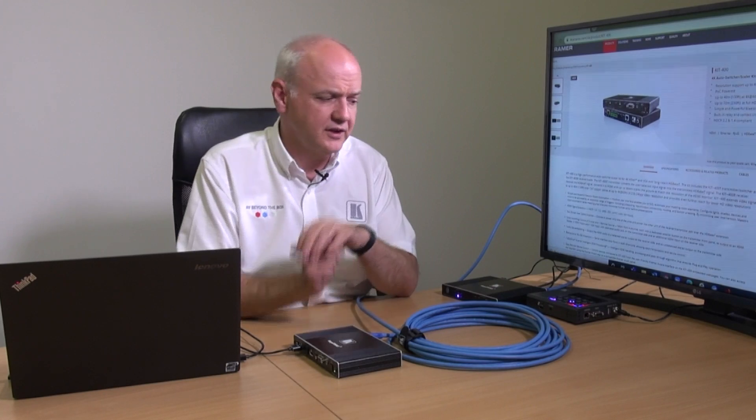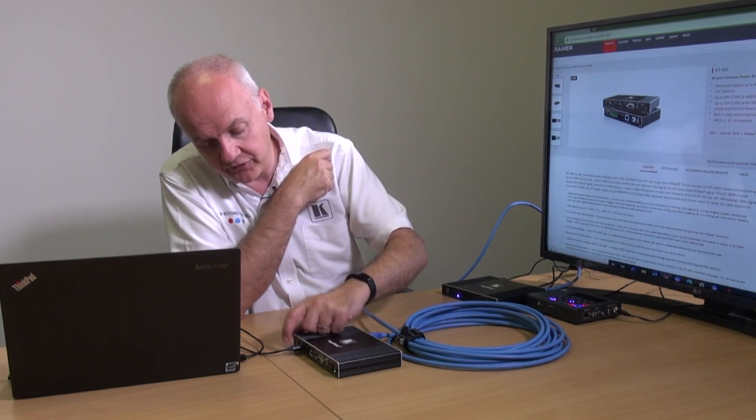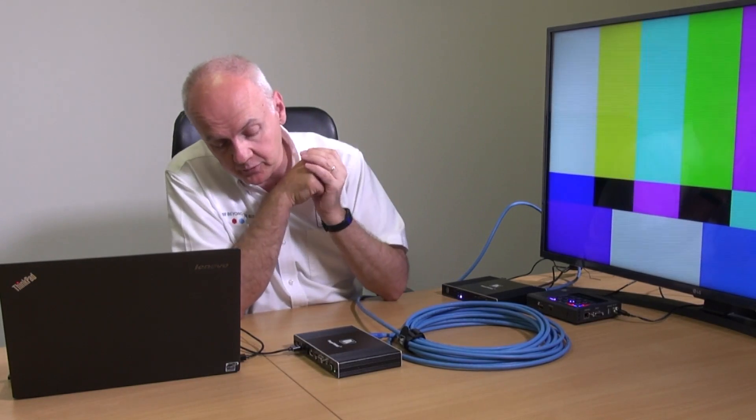If I want to select between the various different sources, I can go to the KIT 400T transmitter, where I've got my input selected from the PC. I can now choose the remote input, which is the 860, and when I've finished with that, I can go back to the input that I want. Thank you for watching.